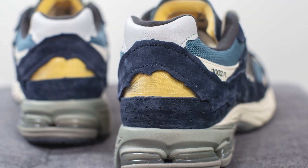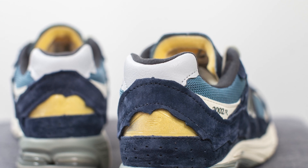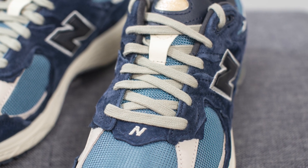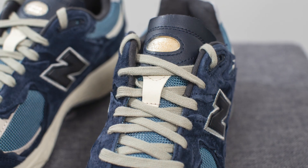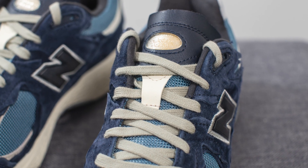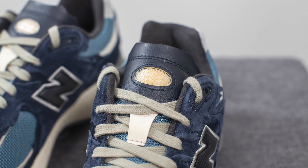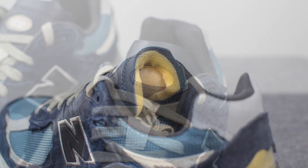Above the heel we have a transparent TPU overlay with New Balance branding in the center, revealing a yellow layer underneath. At the very top of the heel we have gray colored leather also given that jagged cut-up appearance. These come with only one lace option — normal flat style laces in gray. The tongue is primarily constructed out of that same mesh material, but moving upwards we have a hit of nubuck, and the top of the tongue is covered in dark blue colored leather with a jagged appearance. In the middle there's an oval-shaped cutout revealing a transparent TPU overlay with New Balance branding.